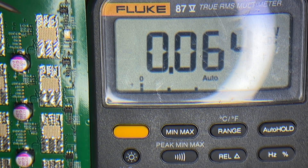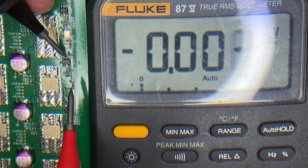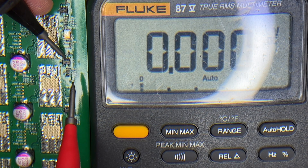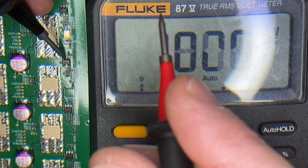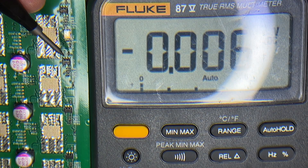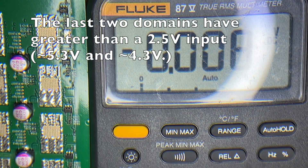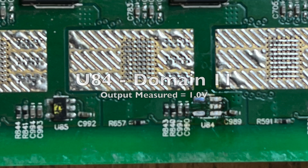Now we're going to check the voltage on our LDOs. We can do that by going to pin 2 and pin 5 — pin 5 is our output and should be about 1.8V. On the input we should get around 2.5 to 2.4V. We want to do that across all of our LDOs down the chain.